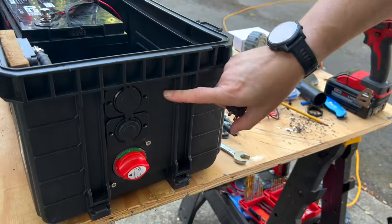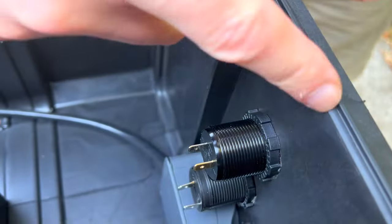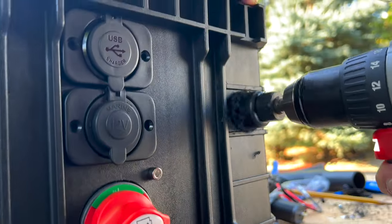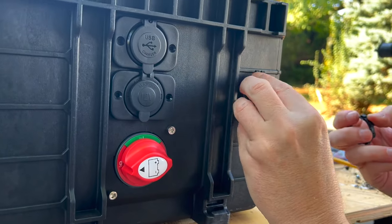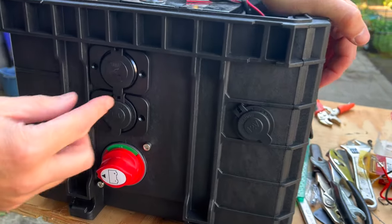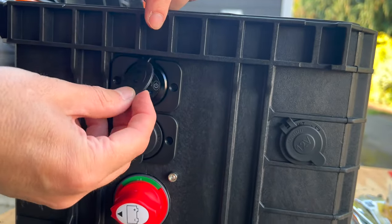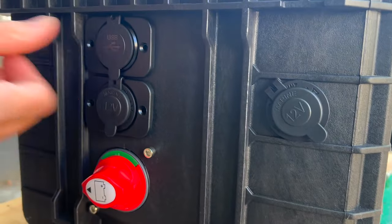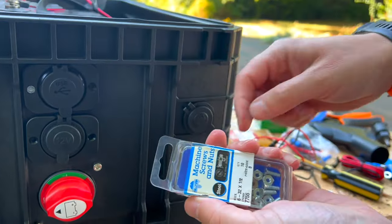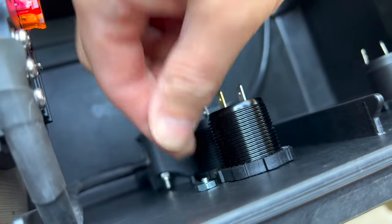We were going to put some more plugs here but there's an internal structure bar, so we're moving them over to this side. The rubber seals seem to seal pretty well. The USB one has prongs you have to get in the right place, but if you do it slowly it stays in there well. The sockets didn't come with any mounting hardware but we found some that happen to be perfectly the right size — that way we don't have a screw pointing through.